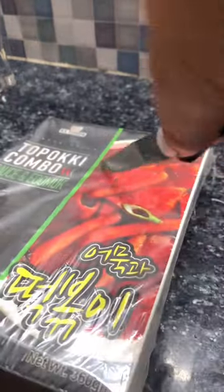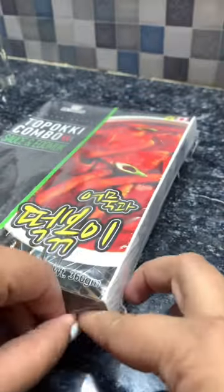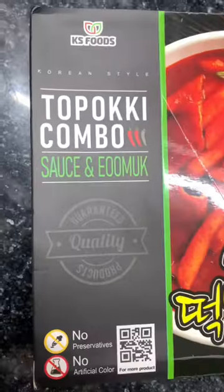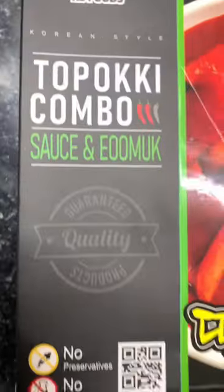Hi guys, let's unbox and make this tteokbokki combo. It's from the brand KS Foods and it includes tteokbokki sauce and omuk. I got it for 380 rupees.